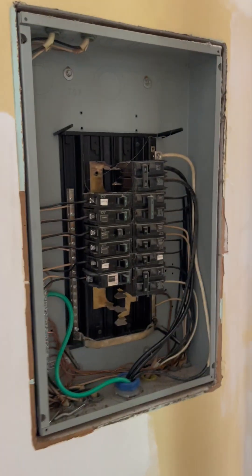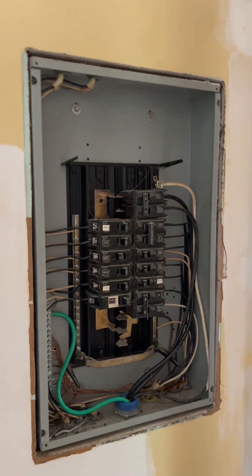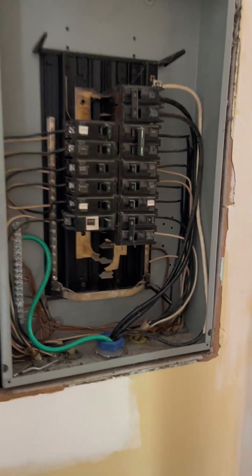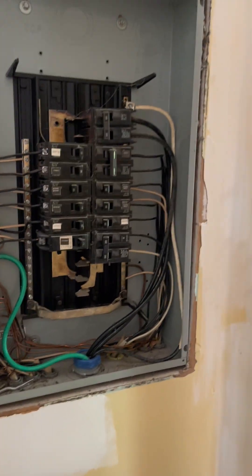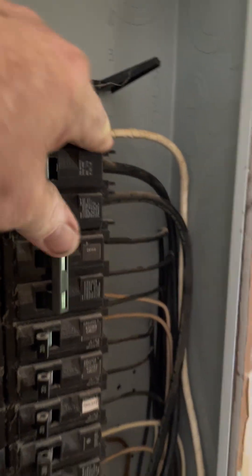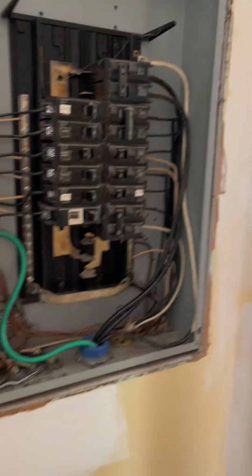All right class, hopefully you can see it. Power is still off in the house so I can't turn the lights on. This is the inside panel, 100 amp. It's actually a main breaker panel - as you can see it does have a main breaker up here, 100 amp main. It could have just as easily been a main lug.